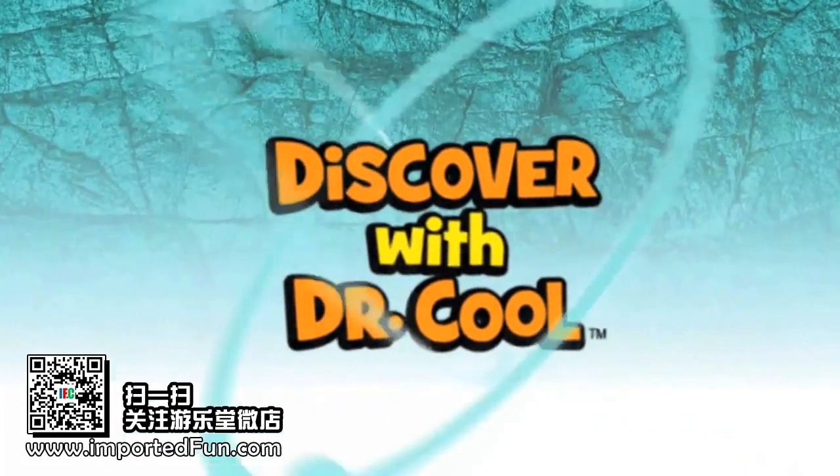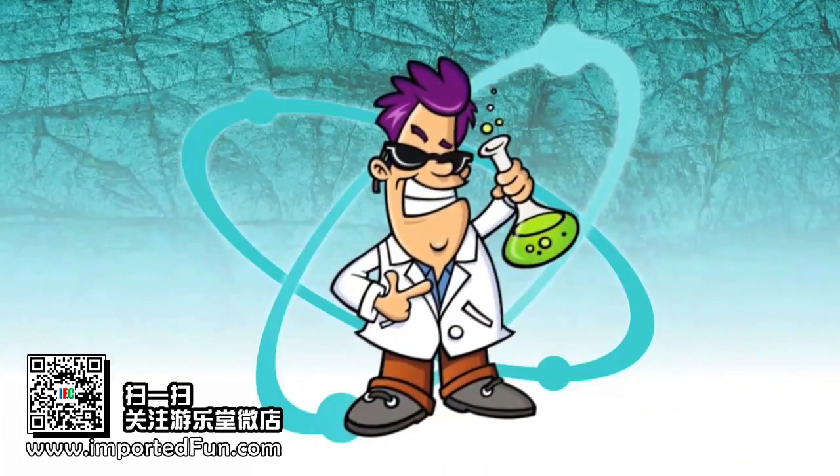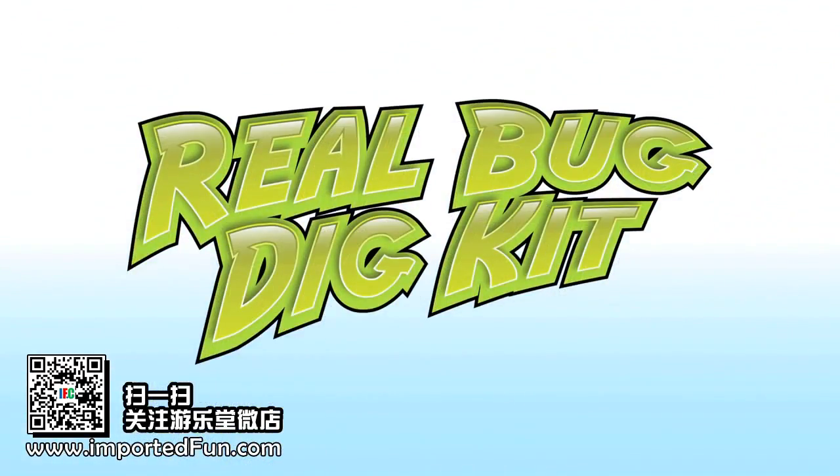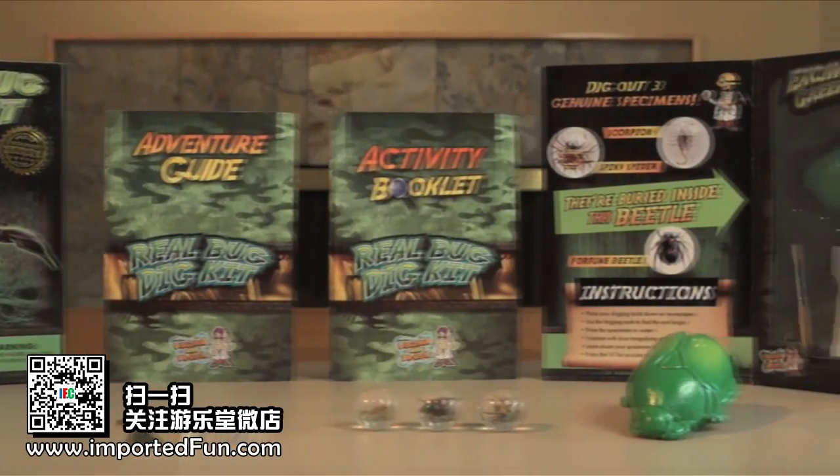Hello, my name is Dr. Cool. I'm a scientist and a treasure hunter. With my Real Bug Digging Kit, you can discover insects and arthropods, just like a real entomologist.